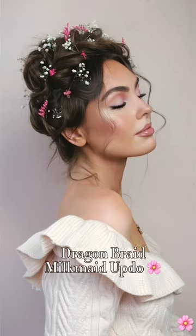Let's create a dragon braid milkmaid updo, perfect for spring, Easter, or even a festival.